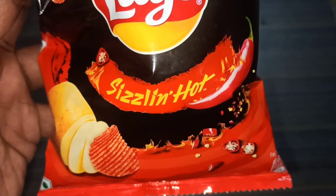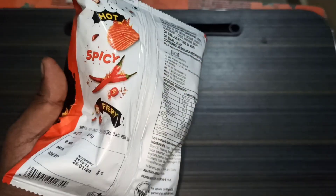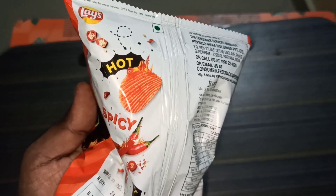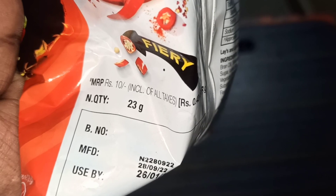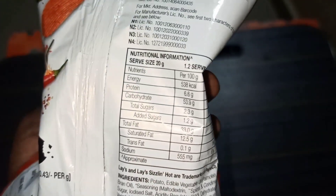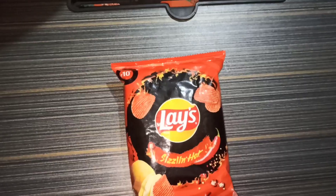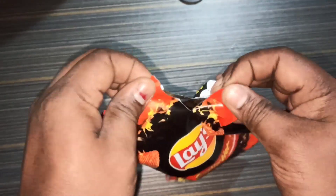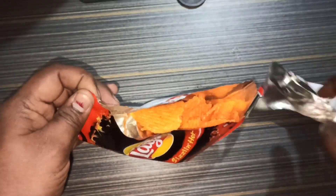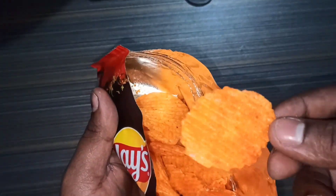This is called Sizzling Hot. The quantity is 23 grams. So this is all the nutrition information — if you look at the red color on the packaging.